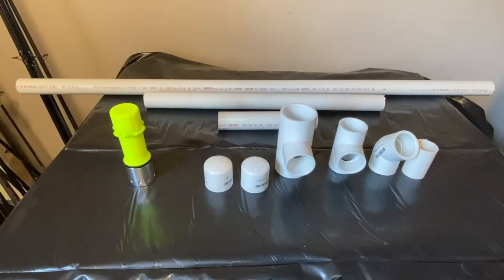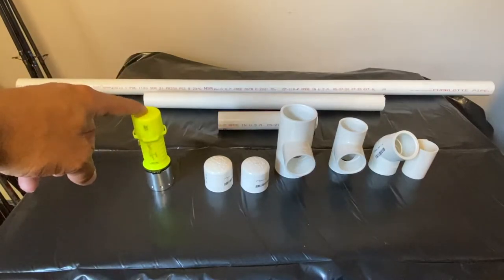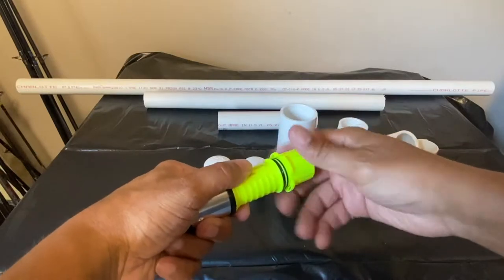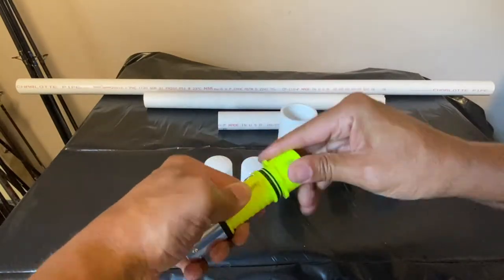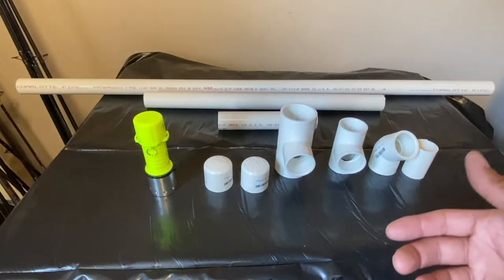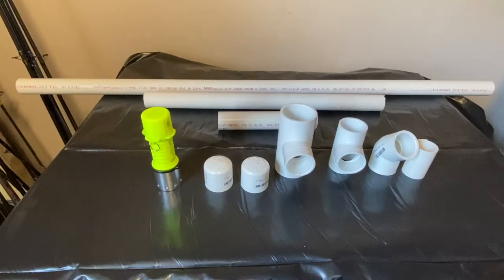So what I have here are all the parts that I need to make my flounder light. The most expensive part is the LED light itself — I found this on Amazon for $16. It's a diver's light, pretty bright. It takes one battery on the inside, a 2000 mAh, and it also has an adapter that fits three triple-A batteries. The battery life is about two hours, and the extra batteries will give me a couple more hours.